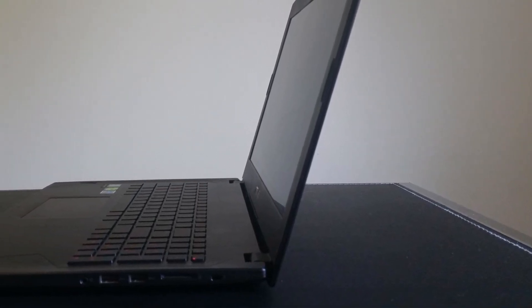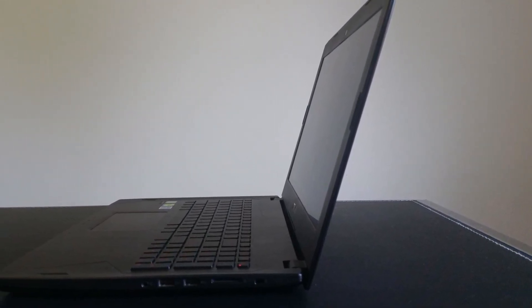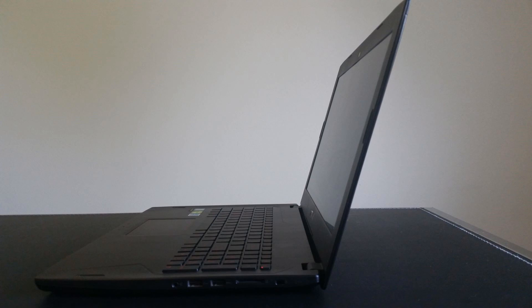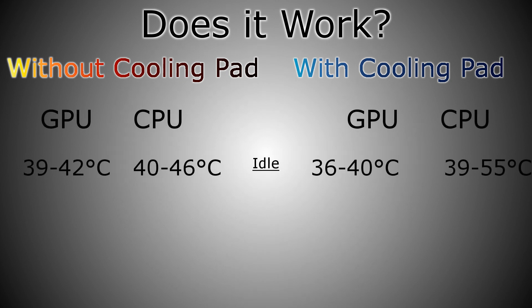The first thing I wanted to test was how effective the cooling pad was at cooling my laptop on idle. Because my ASUS FX502VM gaming laptop has both a CPU and a GPU, as well as ventilation on the bottom, I figured this would be the best laptop to test. Without the cooling pad, I monitored the temperatures and found that the GPU sat at a comfortable 39 to 42 degrees Celsius, while the CPU hovered from 40 to 46 degrees. These were pretty good temps and I figured it would be difficult to get much lower.